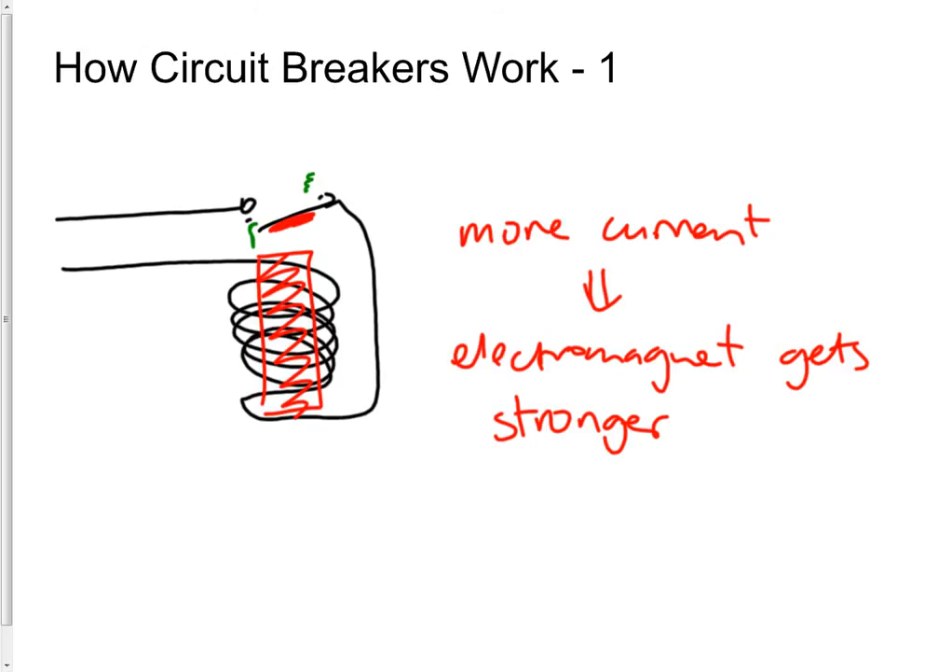Basically it's just an electromagnetic switch with a latch — when a certain amount of current flows, the switch is pulled open and a latch keeps it open. Now there's actually another way circuit breakers work, which is similar to the way fuses work: when current flows through something it gets hot. Anything that heats up expands. If you have a bit of metal and heat it up, it expands. A different metal, when heated, also expands — but not everything expands by the same amount for each change in temperature.